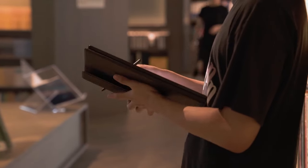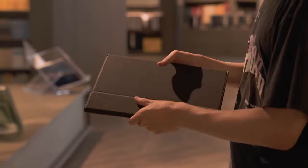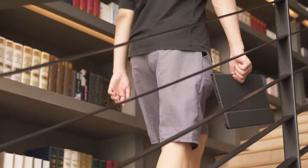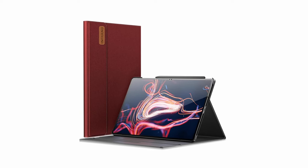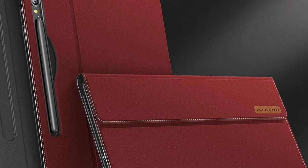One of the standout features of the Infoland Case is its versatility. The adjustable viewing angles allow you to find the perfect position for watching movies or TV shows, reducing eye strain and fatigue. The case's secure closure ensures your tablet remains protected while on the go, eliminating the worry of accidental drops or slips.